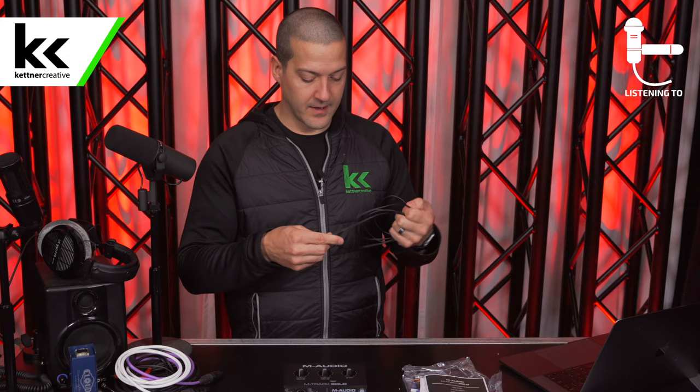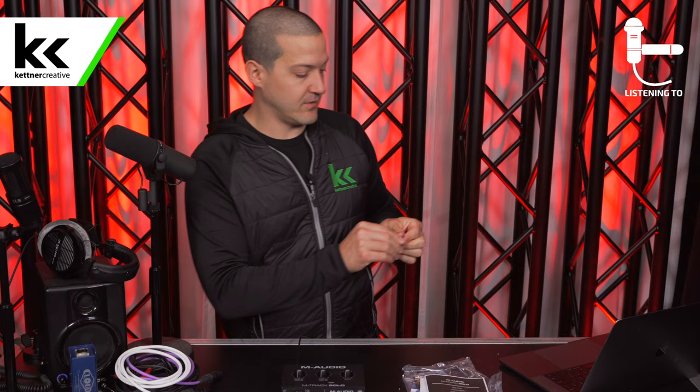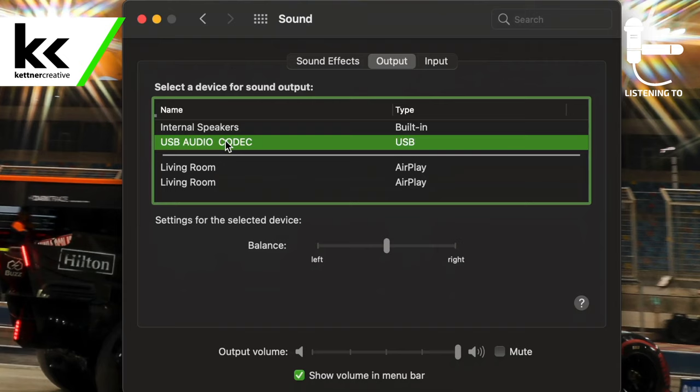We're going to try to get some microphones working, test some headphones and the speaker, and talk about who this device is and isn't for. We're going to use this USB Type-B to USB-C cable. We connect that to the back and then to the computer. In my sound settings, it came up right away as USB Audio Codec — it doesn't say M-Audio or M-Track Solo. I'm assuming my Mac is trying to give it a generic USB driver.